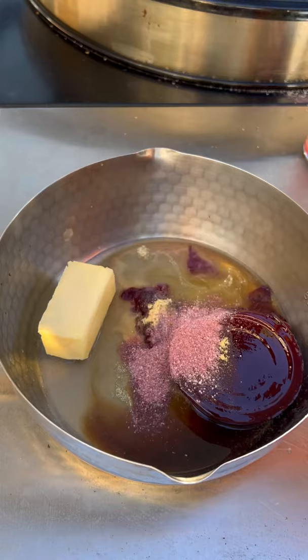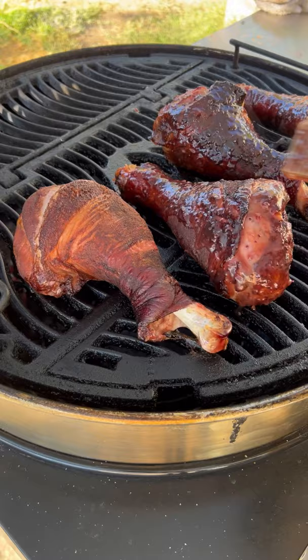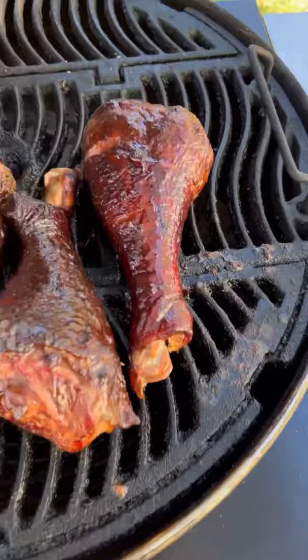Turkey legs looking real good. Now let's baste these. They reached 165. You're going to leave them in there for an additional 10 minutes before you remove them. Let them rest for about 5 minutes before you cut into them or take a big bite. These came out absolutely fantastic. I'm going to give them a go.